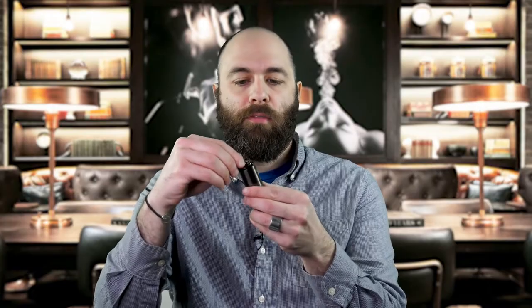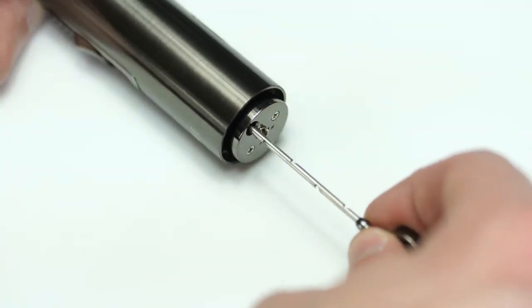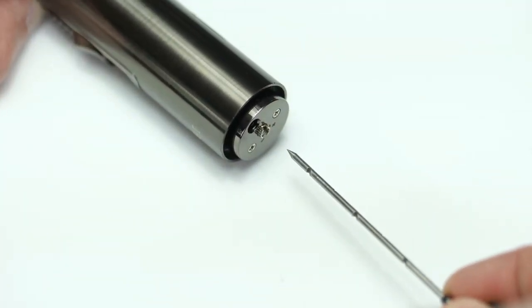Also in the bottom of this cigar lighter, if you flip this out and pull it out, you have this aeration tool. So if your cigars are packed too tight or you want to get a better draw, you can use this small device to aerate it and open it up a little bit better.